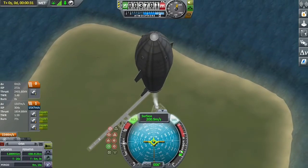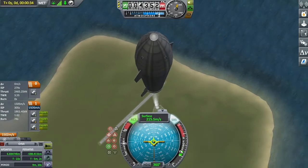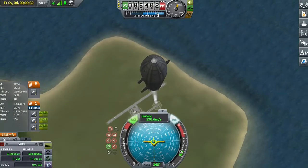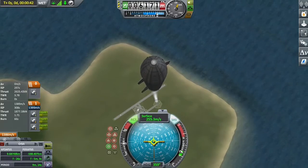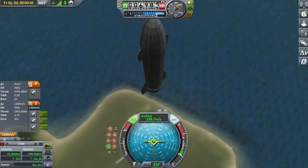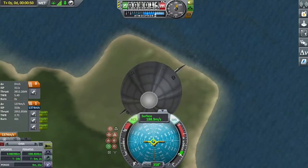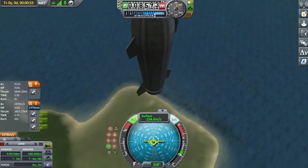A bit of design from the SN9 as well — however, it still has both of its fins; it's not been damaged by falling over in the vehicle assembly building. It does have working body flaps, which is nice, with Vernier engines for a little bit of assistance.